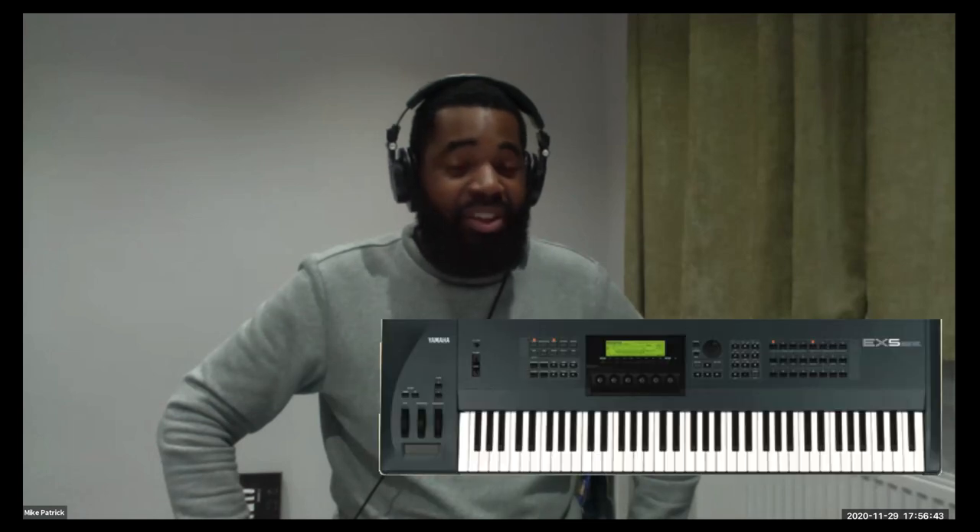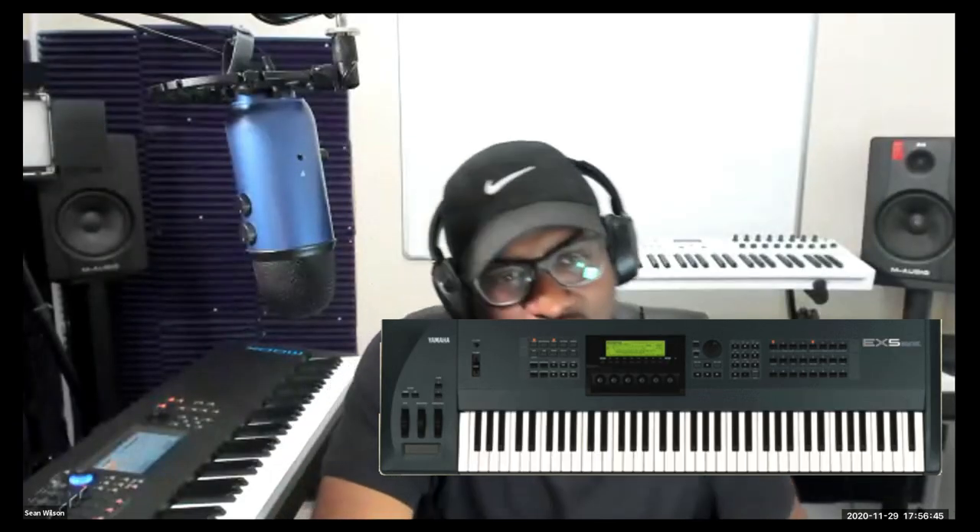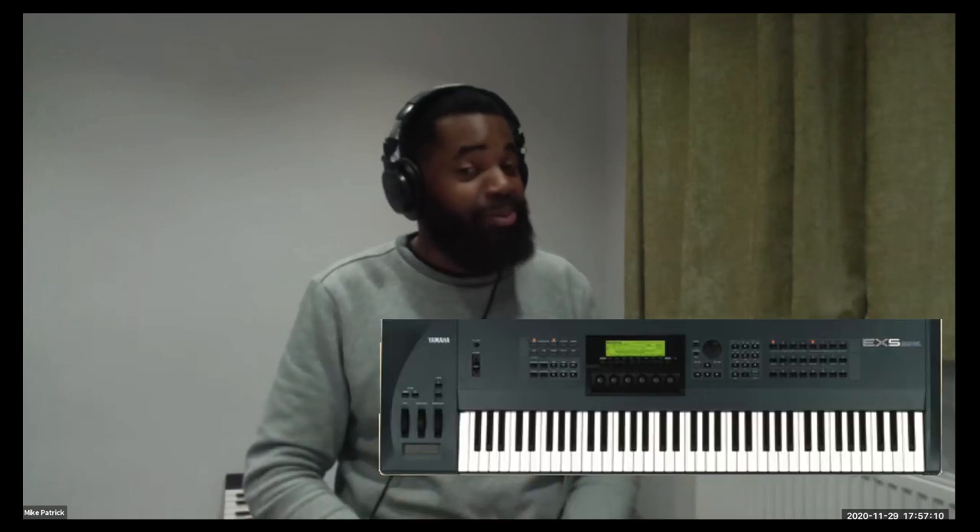The EX5. I hadn't heard that one. Yeah — it was actually the keyboard that was meant to be the Motif. There are sounds on that keyboard that are in the Motif. There's a sound called Single Line. Isn't that like a lead? Yeah. So there's a keyboard called the Yamaha EX5, and that sound is in the EX5. I heard that before the Motif came out, they were actually going to release the EX5. And I'm not going to lie, it's an old keyboard, but there are sounds in there that would shock you.